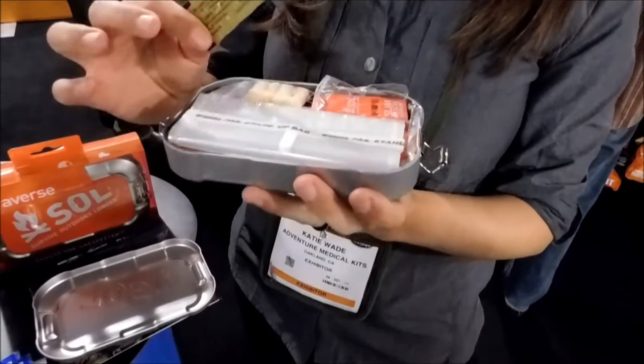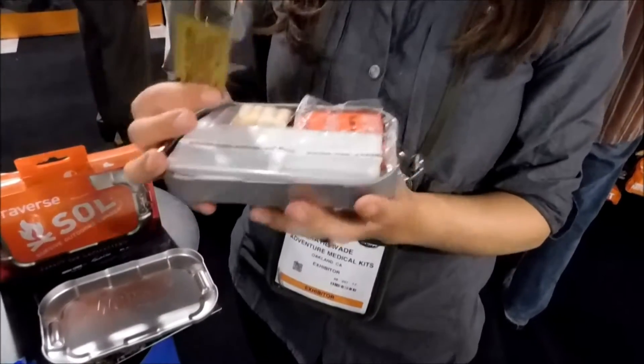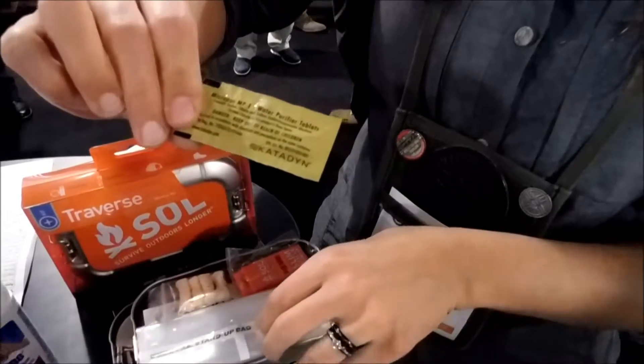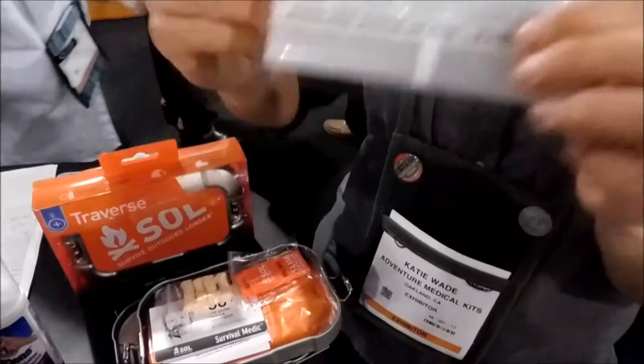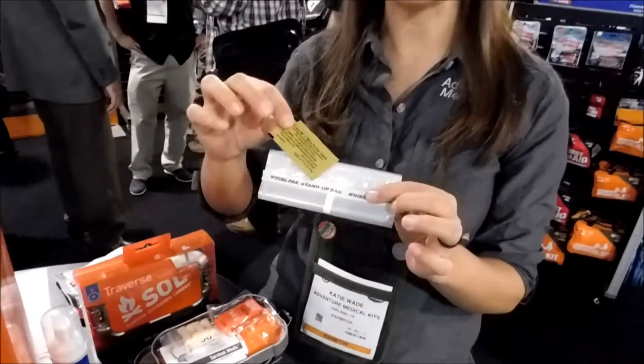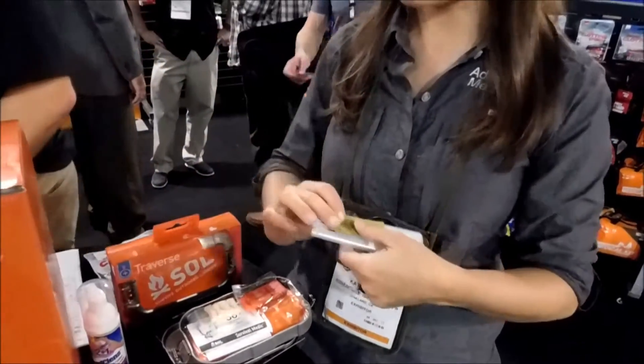This is the only survival tin on the market that has water purification as an element. It has water purification tablets made by Katadin, and we have a one liter water carrying bag. So you can collect water in this bag, put the tablets in it, and have clean purified water.